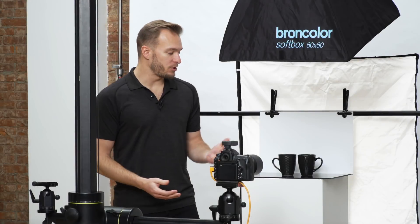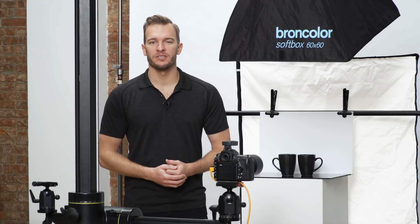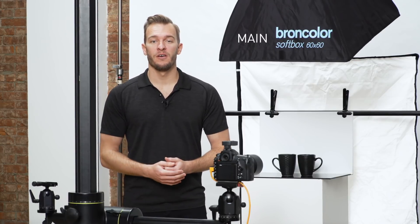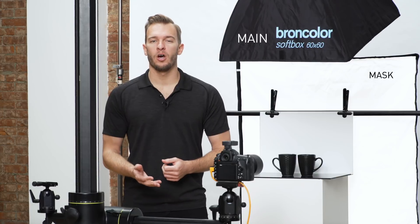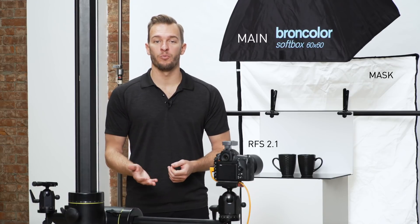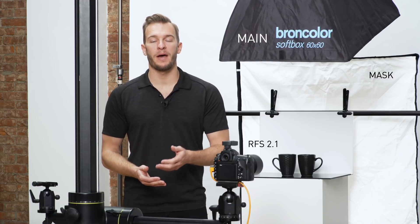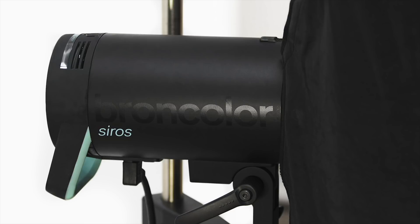For our subject, we have these black ceramic mugs — they have an interesting texture and some reflectiveness. For our lights, we have a Cirrus 800S with a 60x60 softbox. For the background, we also have a Cirrus 800S with softbox illuminating a piece of white acrylic from behind. The two lights are synchronized to the camera via an RFS 2.1 transmitter. I've designated the main light as lamp 1 and the background light as lamp 2. A great feature of the Cirrus line is the colored cognition lights that allow you to easily reference them in the app.